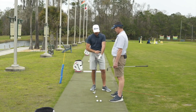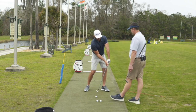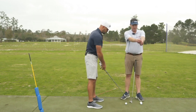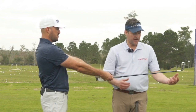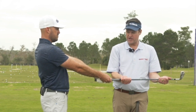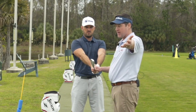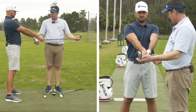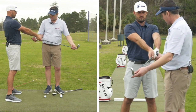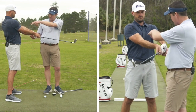So we have the idea of the lead wrist being flat at address. We know there are different grip styles, so how does grip affect what you do? If we put this golf club in a vise and weakened the grip — taking the left hand and turning it counter-clockwise — that's fine because there are tour players who play with a weaker grip, but that's going to require much more flexion or bowing of the left wrist to get the correct impact conditions.